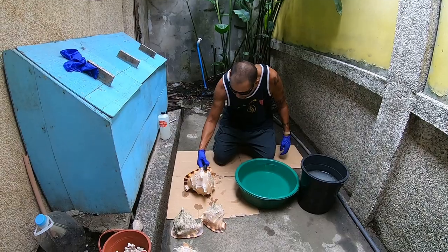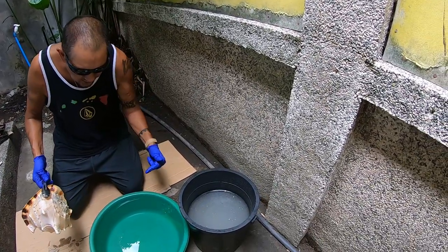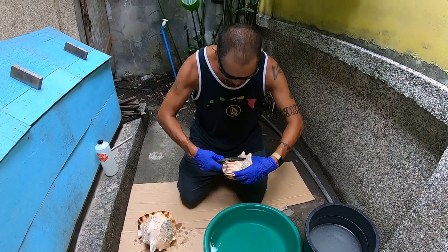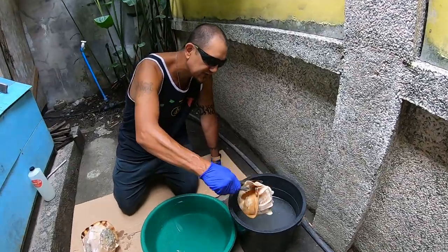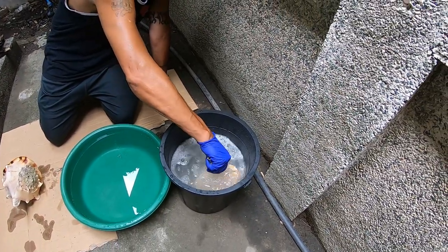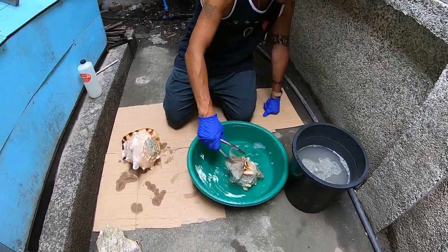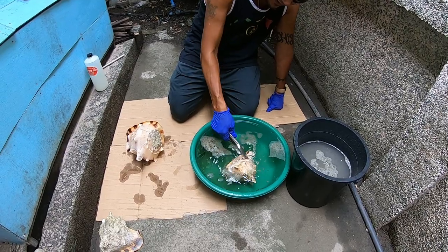What you want to do is dip your shell into the muriatic acid for three seconds and then put it in the wash — this is just straight water here. Let's start with a small one. Make sure I have a good grip on it. I'm going to put it in for three seconds: one, two, three. They say you can do this a couple of times if you're not getting the color that you want.